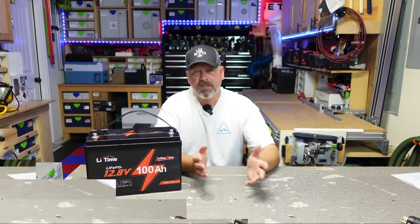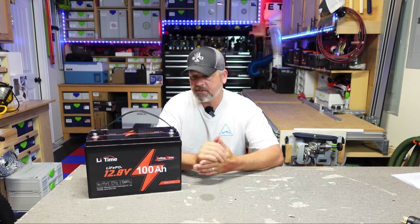So if you can find a battery that has a low temp cutoff feature, I do recommend getting that even if you don't think you'll ever need it. It's just good to have. So let's get to testing and make sure that this battery performs to all of its specs and is worth your $369.